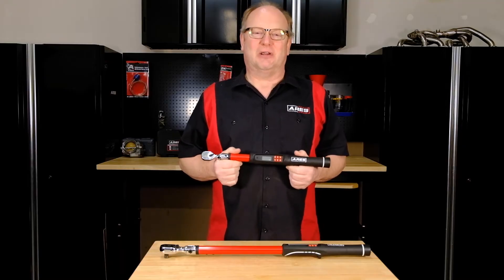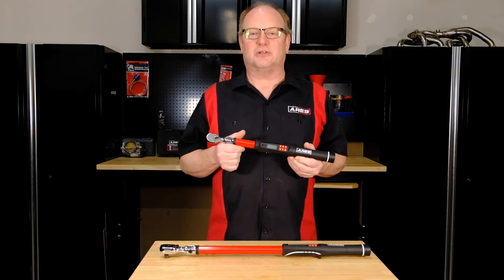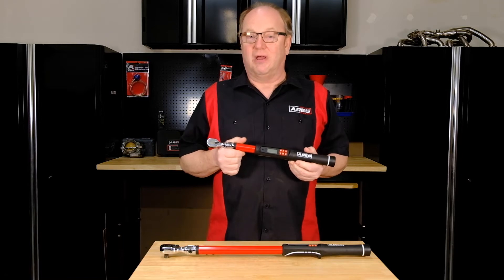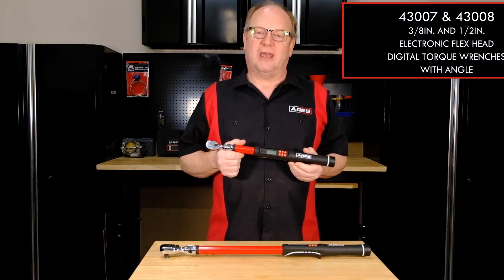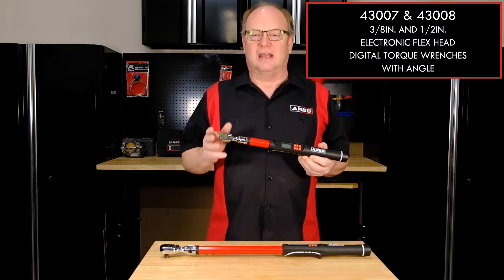Hey everyone, Rod the Tool Guy here with Ares Tools. We're introducing our new line of electronic flex head digital torque wrenches with angle: our 43008 in 1/2 inch drive and our 43007 in 3/8 drive.